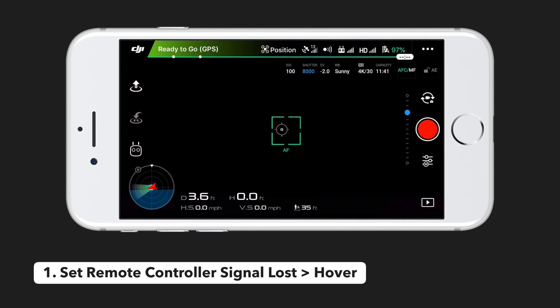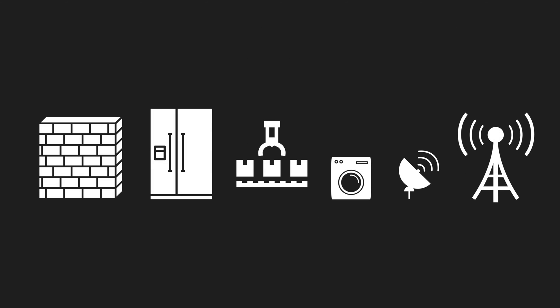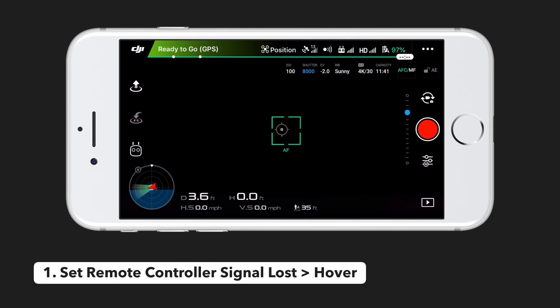First, you want to change what happens if the drone disconnects from the controller. There's much more interference when you're flying indoors from concrete walls, metal equipment or machinery, and wireless frequencies. This means your drone is more likely to disconnect from your controller, and in the event of this happening, you want to make sure your drone doesn't attempt to land in an unsafe location or try to return home and crash into the ceiling.